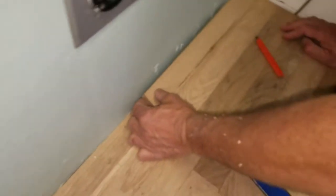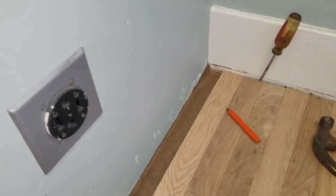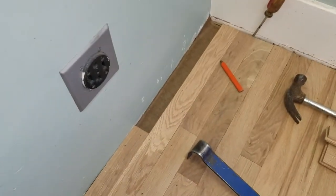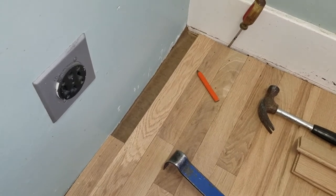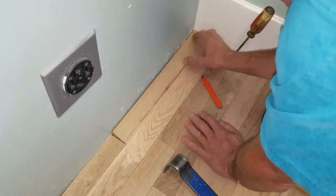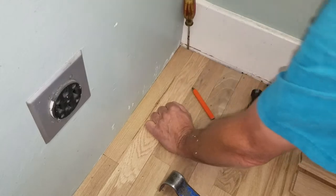It goes in tight and you won't be able to fit it with the tongue anyway — we'll have to cut the tongue off. The Unknown Mechanic is on his way back to trim the tongue of the board off and then it will just drop straight in. There's the wax, the wedge, and the screwdriver at the end to tighten up the gap — and that one's ready to nail.